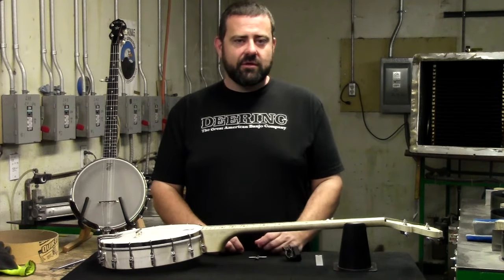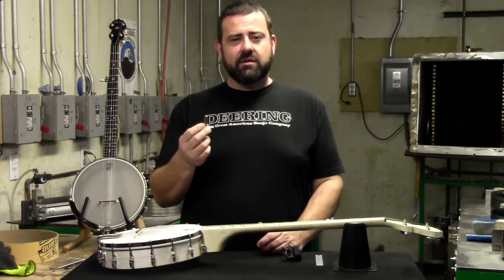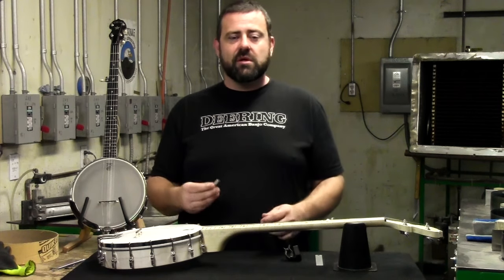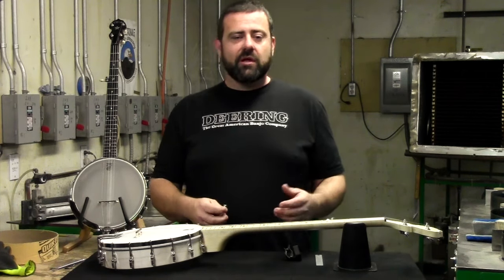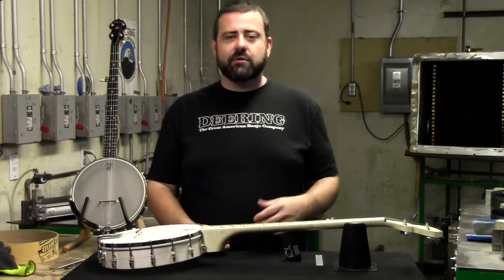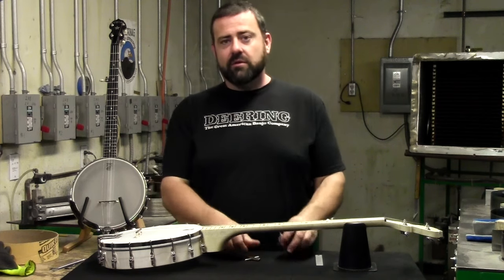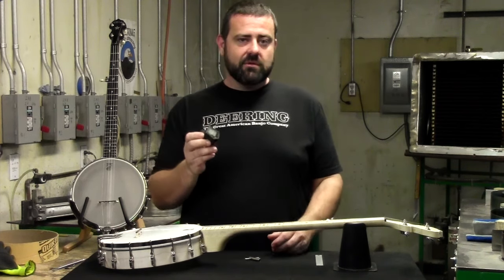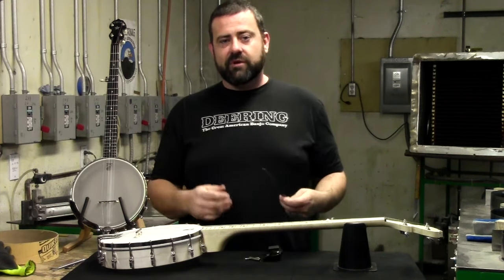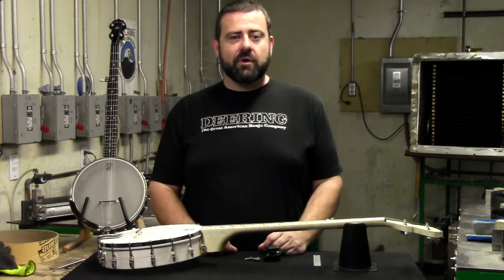The tools you need to tighten your head are very simple. First is going to be a T-Wrench — this is a 9/32nd T-Wrench, used on all of our Good Time models. Other models that we make will use either a quarter inch, the 9/32nd, or a 5/16th inch wrench. All of them are available on our website. We also need a tuner to tune our banjo back up when we're done, and a small ruler or other measuring device so we can measure our string height and make sure we're setting it back up correctly.